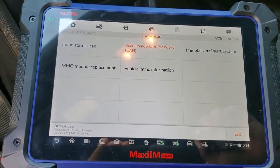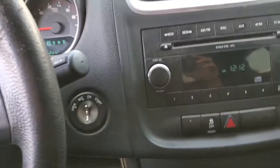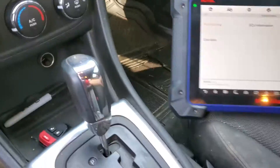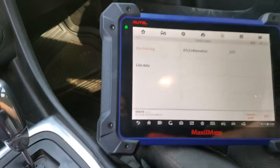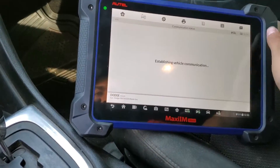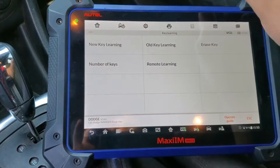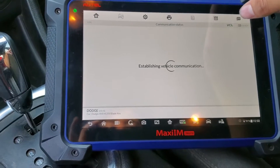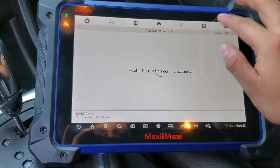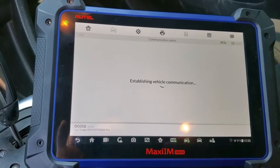With that password we can program the key to this car. Since we have that light running all the time, I'm going to go ahead and erase all the keys in this car. I'll hit immobilizer, then key learning, and erase all keys since we have all keys lost. Press yes, enter the PIN, and press OK.